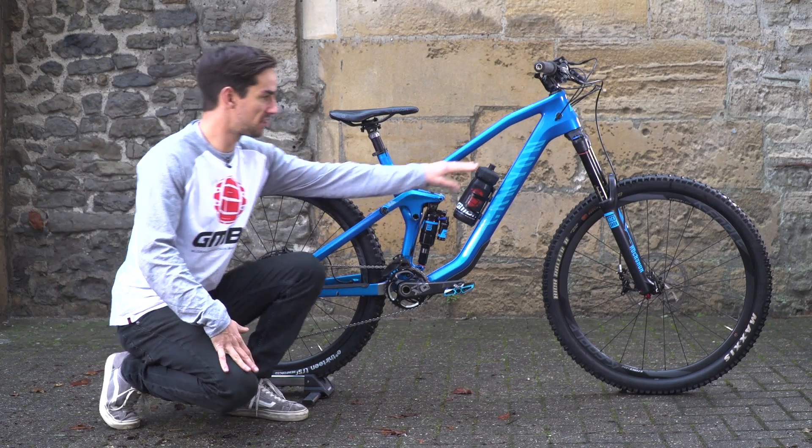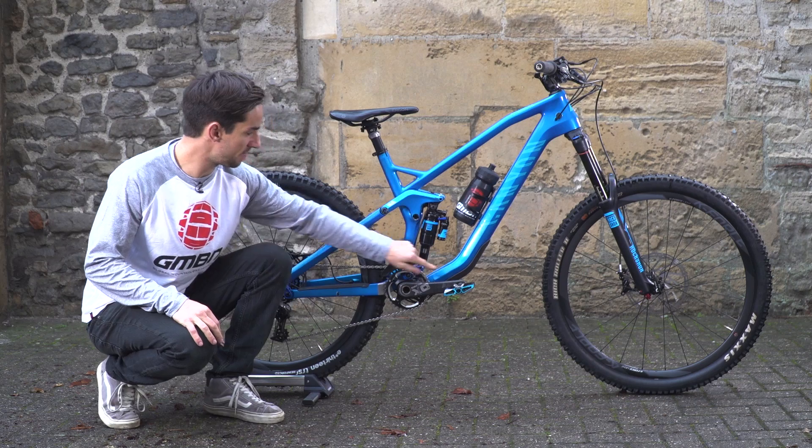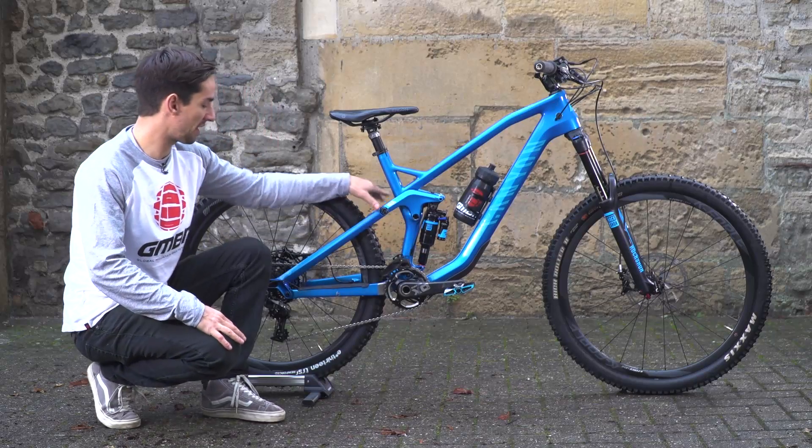A few really neat touches like the internal routing for all the cables. Also, the dropper seat post cable goes down and through the frame. You can see this is the Shape Shifter, which I'll show you in a second, but the cable also runs internally, so it keeps everything nice and neat.